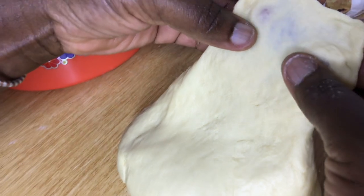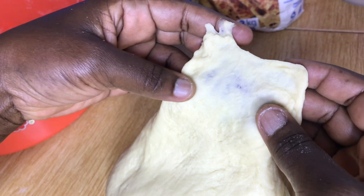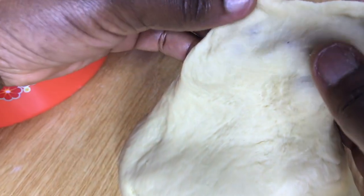To know that your dough is ready — when you stretch it, it should stretch into a thin sheet without breaking.